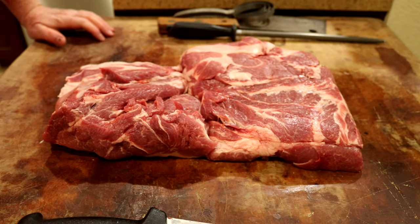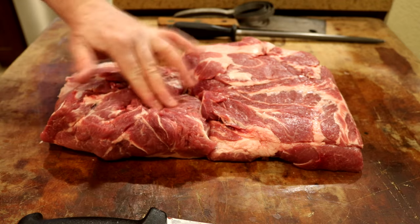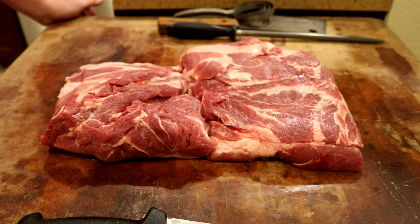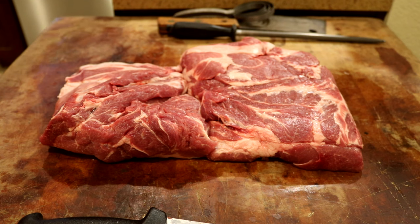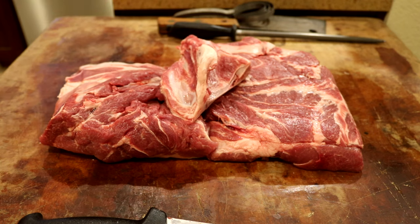This is your boned-out pork butt for buckboard bacon. Give it a try — it's not really hard. You'll save yourself a little bit of money over buying one that's got a bone in it. In fact, you can pick these up sometimes on sale for less than $2 a pound. So enjoy, have fun, give it a practice. Watch it over and over again until you get it down pat. Just follow that bone — follow that bone and you can't go wrong. The bone will tell you where to go.